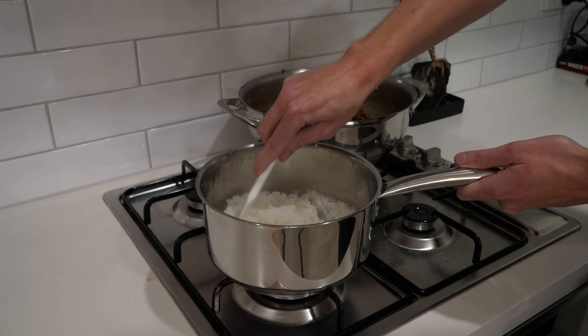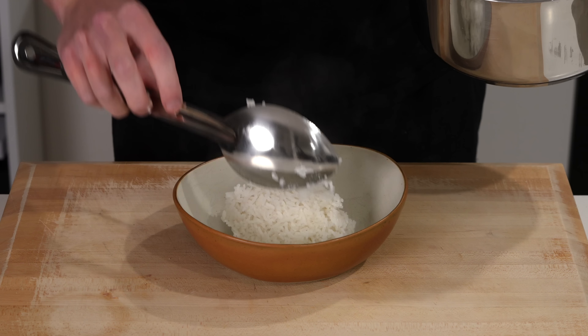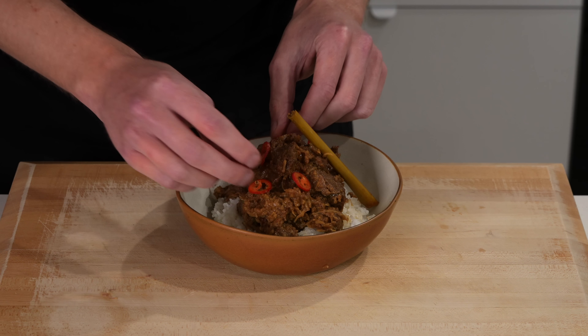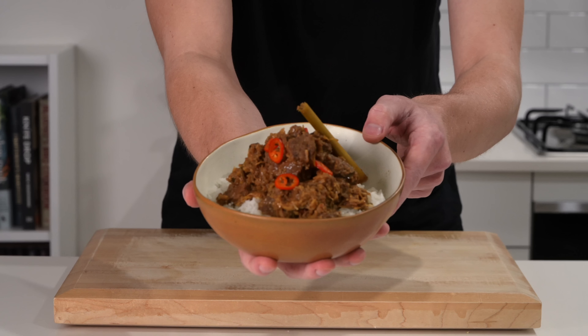Once that's done, add in one kilo or 2.2 pounds of beef chuck steak — you can also use beef short rib if you like. Add in that bruised lemongrass and give everything a really good mix through. Cook for about five minutes, mixing occasionally, just to get some colour on the beef. Chuck steak and short rib take a very long time to get tender, so we're just developing colour and fragrance right now.